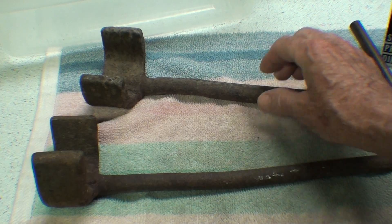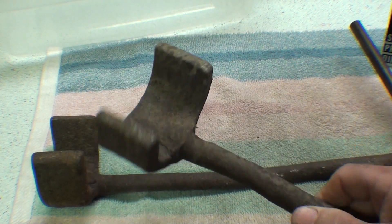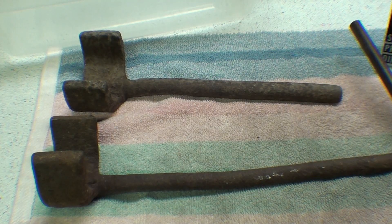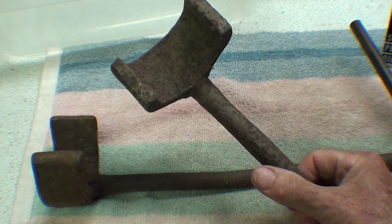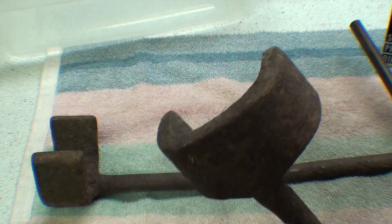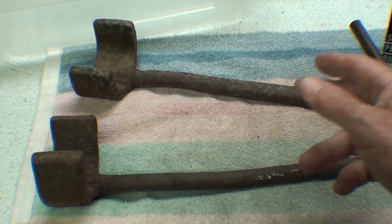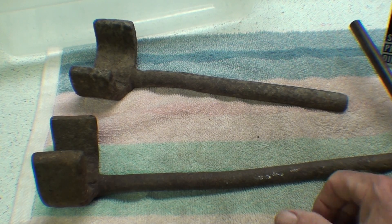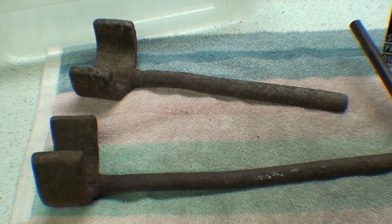Now these are old wagon wrenches - you've seen those in another video. These are over a hundred years old; matter of fact, they could be as old as a hundred and fifty years. They're pretty rusty. These remove the square nut off the axle of a wooden wagon wheel. I'm going to take the rust off. These have no value - they were fifty cents each. I bought them only because they were rusty, and I thought they'd be great subjects for my 'what is it' video as well as this video. So let's get started.